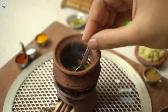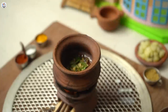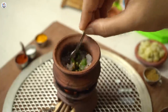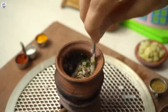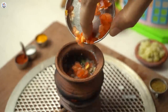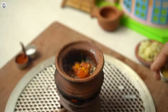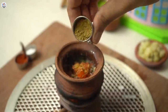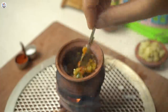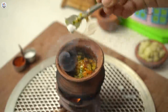Mix. Then add green chillies and onion. Sauté till the onion is soft. Then add the tomatoes, turmeric powder and coriander powder. Mix it well. Then add salt and potatoes.